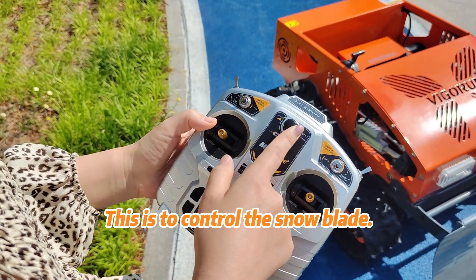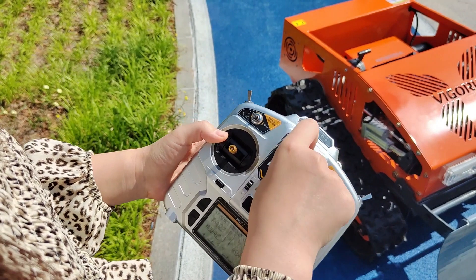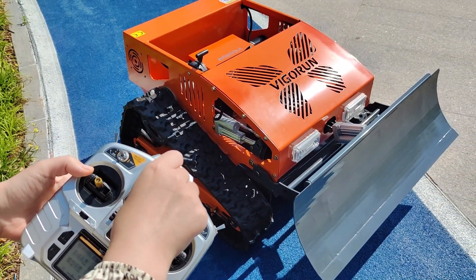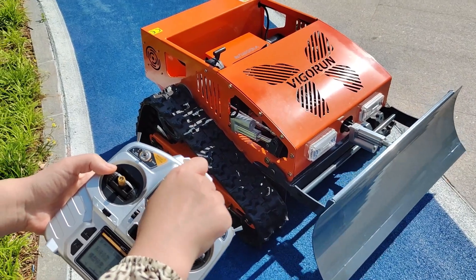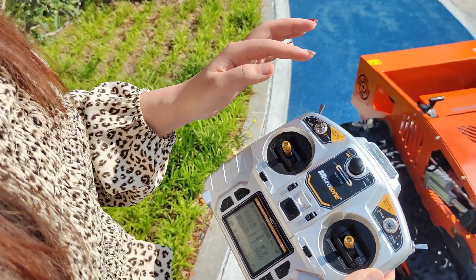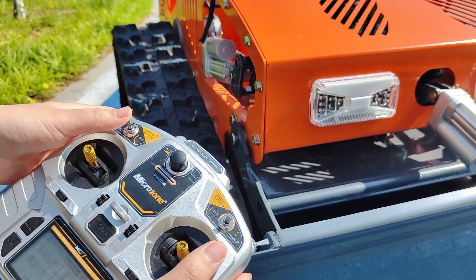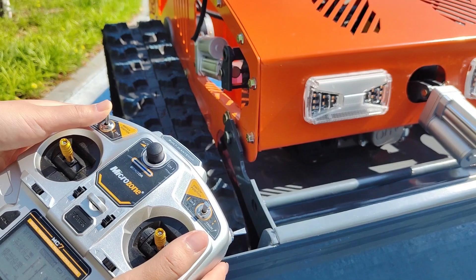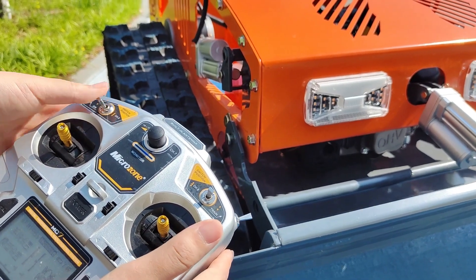This is to control the snow blade — up, down. This panel controls the mowing blade — down the blade, up the blade.